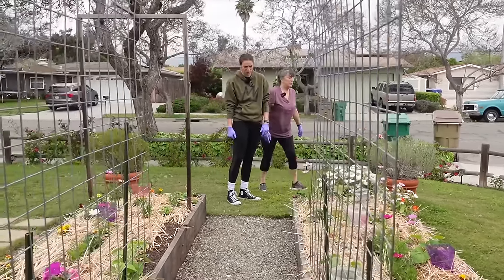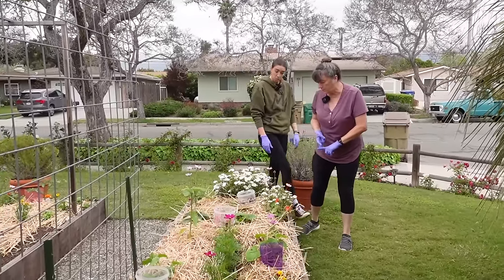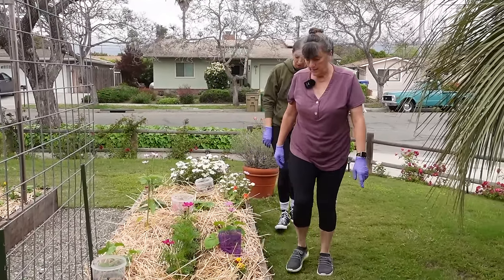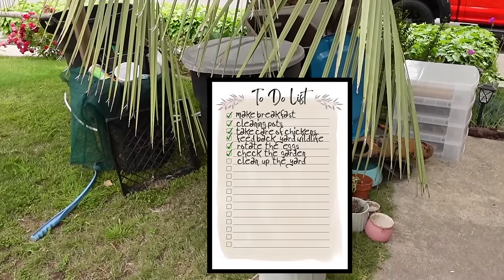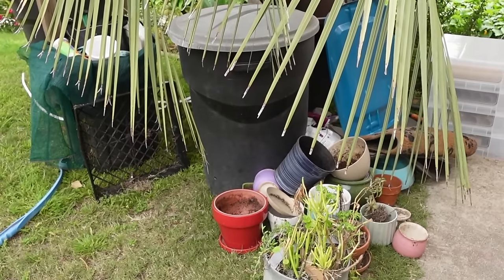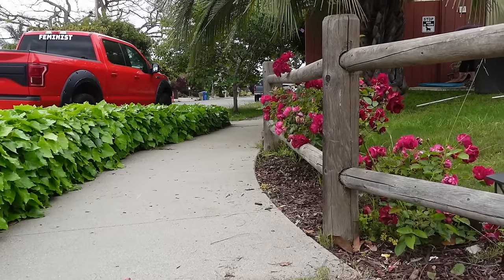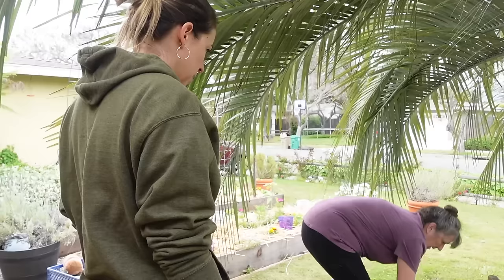Now we've checked the garden. It doesn't need anything — I was checking for bugs and if it was too dry. Well, we threw away the strawberry with the bug on it. This stuff we were going to put out on the lawn and say free, but I didn't know if I should clean it first. Well, if someone's taking it for free, you don't think you need to clean it.